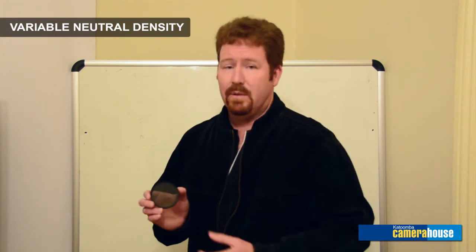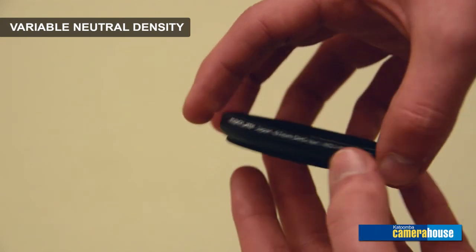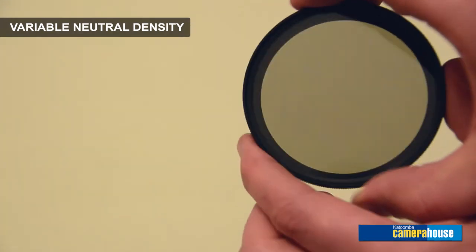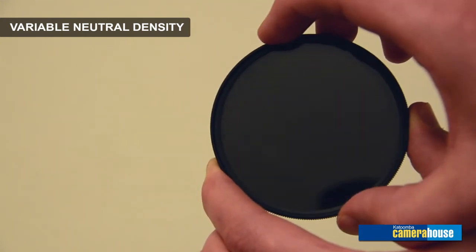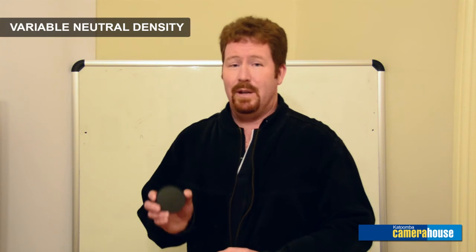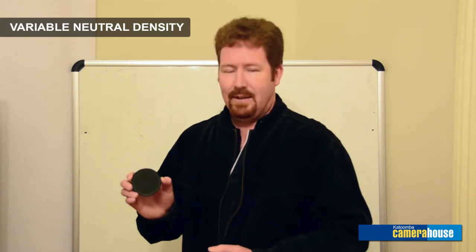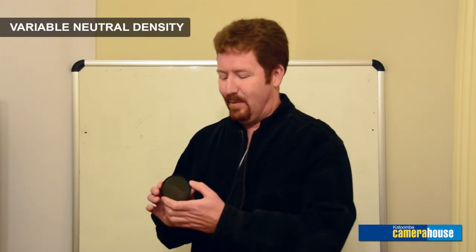Continuing on from the neutral density filter, there's a new filter just released in Australia — it's a variable neutral density filter. In appearance it looks a lot like a circular polariser with a rotating front element, but you can vary the effect of the neutral density from ND2 to ND400, giving you a range of nine stops. You put it on the front, rotate it until you get the effect you're after, and then take your photo. From experience, it's best to compose and frame your shot at ND2, then switch the camera lens to manual focus before adjusting the filter to the intensity you want — because once it gets up to its maximum, it gets very dark and you can't see through the lens.